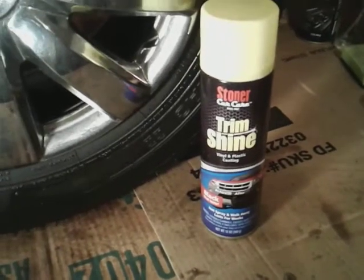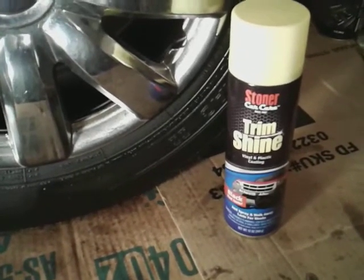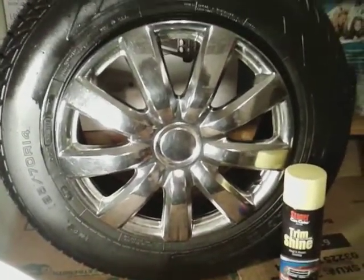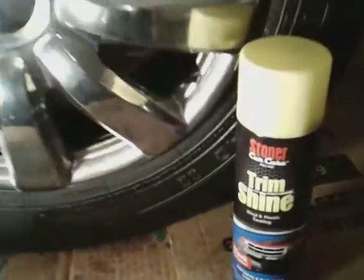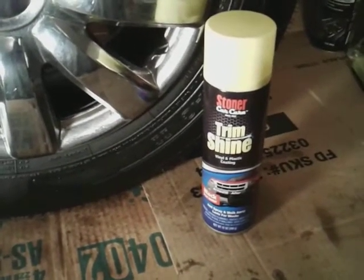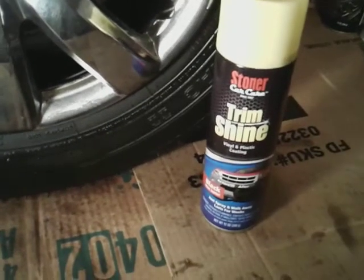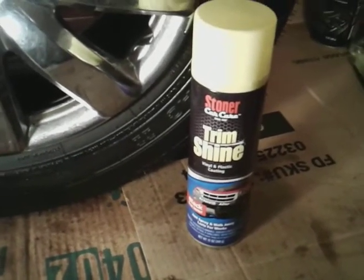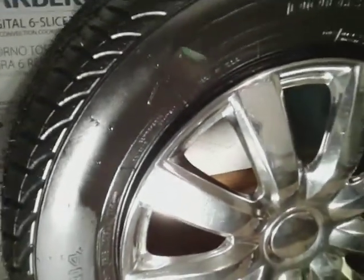It's not as high shine as a Cover-All, a Dub Tire Shine, or something like that — it's not gonna give you that high of a shine. But as you guys can see right there, it's a nice shine. It won't give you the high shine like NXT or something like that, but it'll give you a really good shine. It's easy to use, it doesn't leave run lines, it sprays on really smooth — you can just spray this and kind of walk away from it.